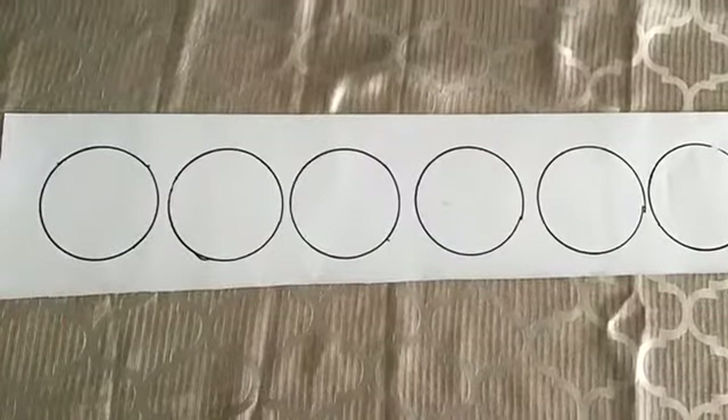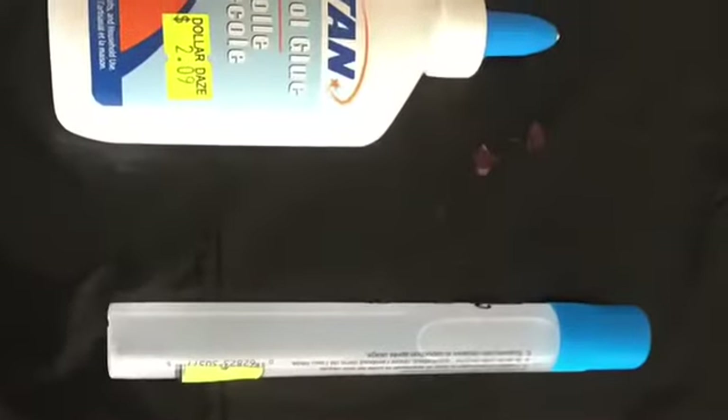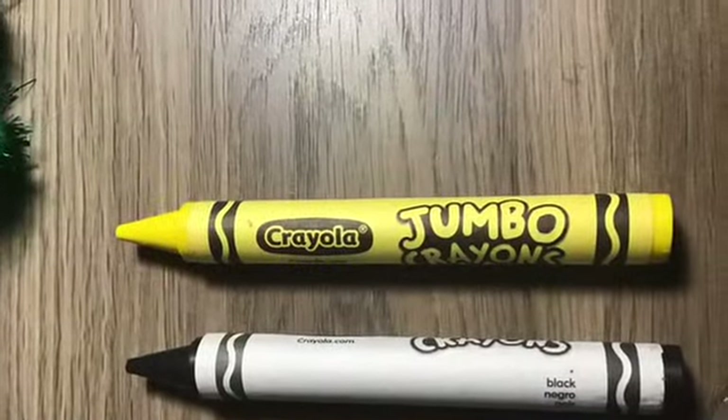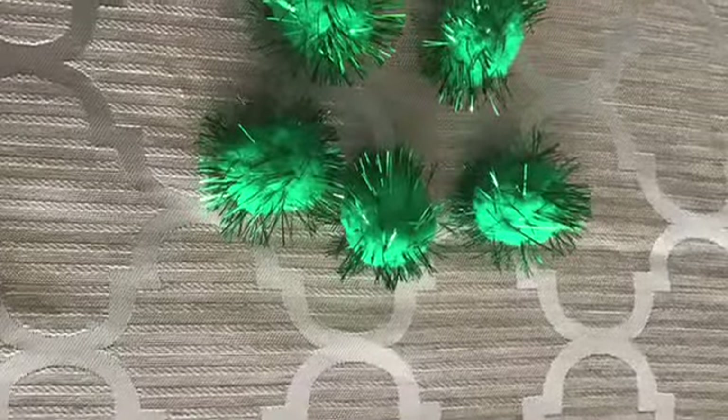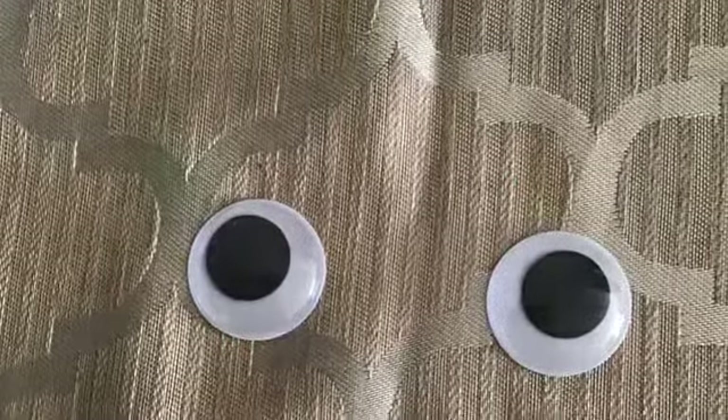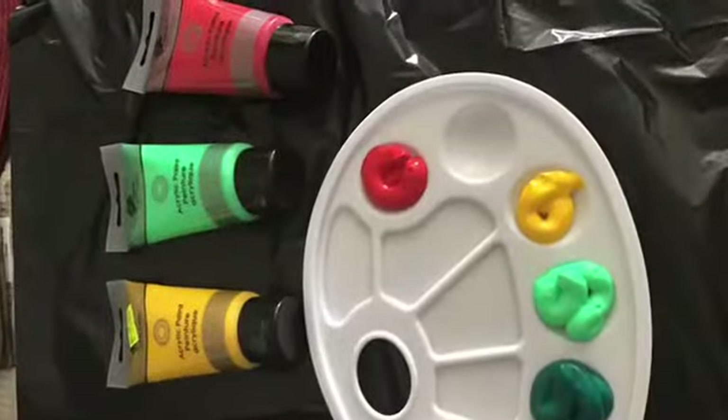Materials: construction paper, paintbrush, glue and scissors, crayons, pipe cleaners, green pom-poms, googly eyes, and green, yellow, and red paint.